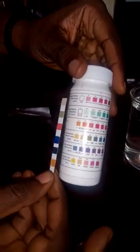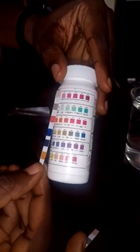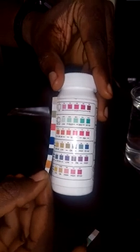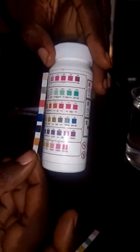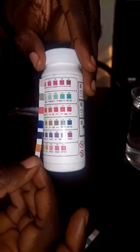The next parameter is total hardness. The hardness of this water is 50, based on the color it is showing. The scale reads 0, 50, 100, 250, 500, and 1000. It is at 50, which is very low, meaning the water is good.